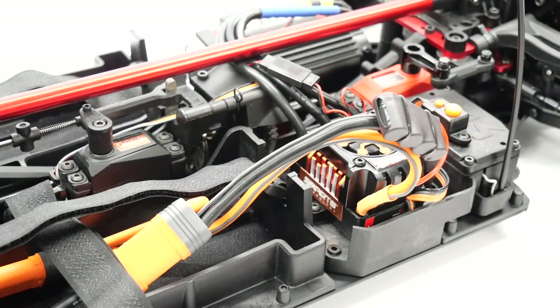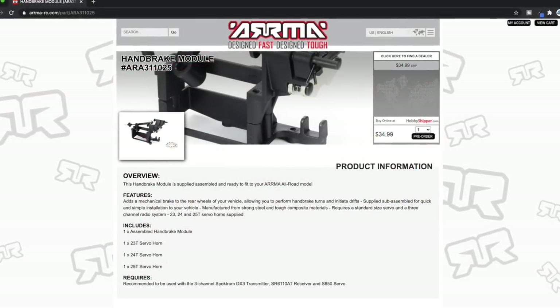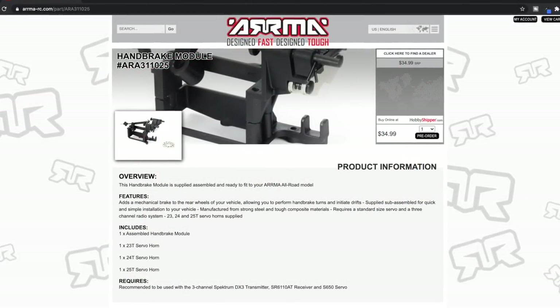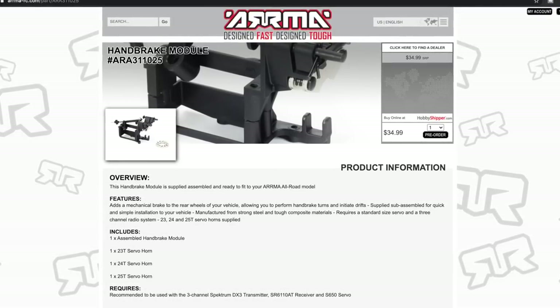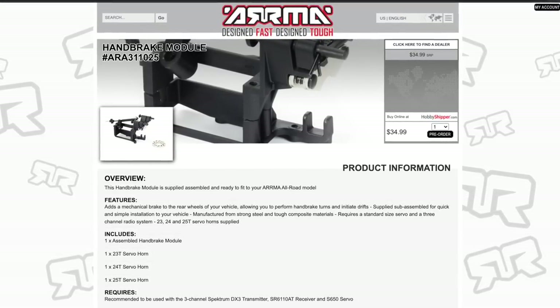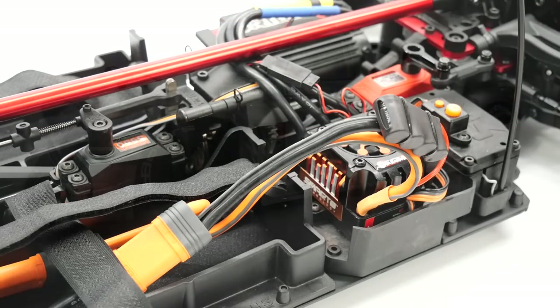I do believe that Arma is offering this as a full kit including all of the linkage, the little plates, and I believe the servo too. I'll try and link that down below in the video description so you can add it to an existing Arma Infraction or even possibly the Felony. I'll have to check on that and I'll leave all of that info down in the video description.